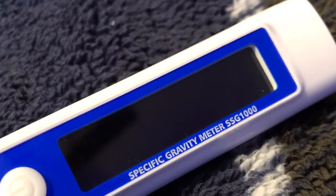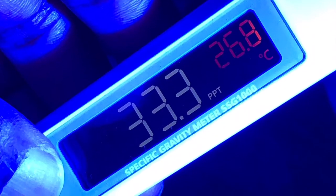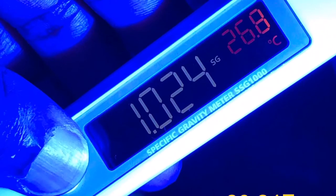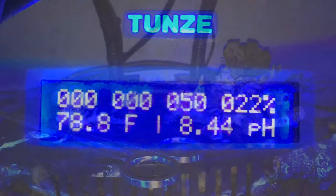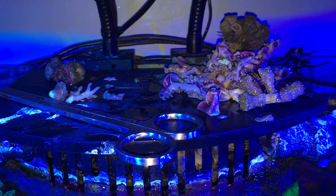I picked up this new salinity pen with temperature and it's been very helpful in monitoring the temperature of the display tank. Here are the parameters and temperature of the sump.